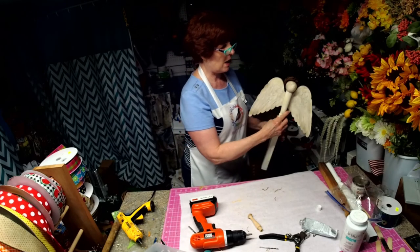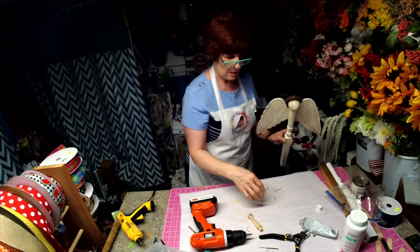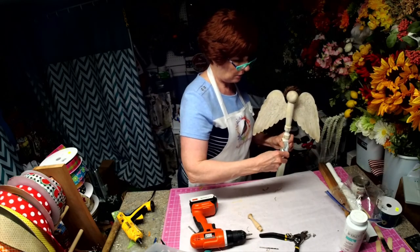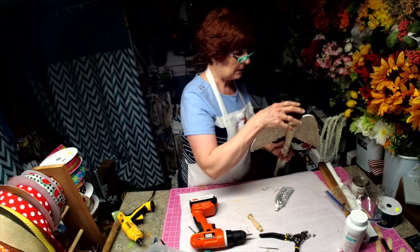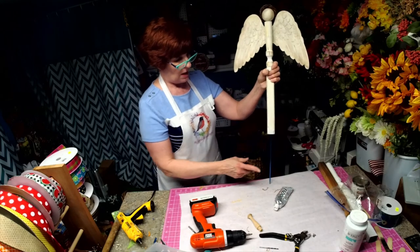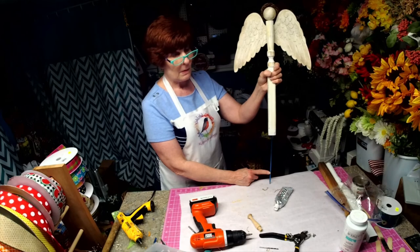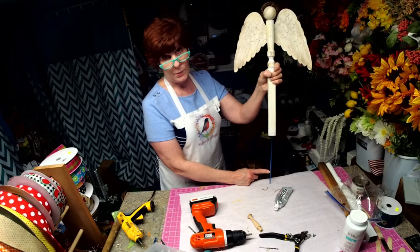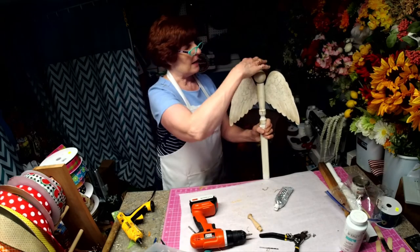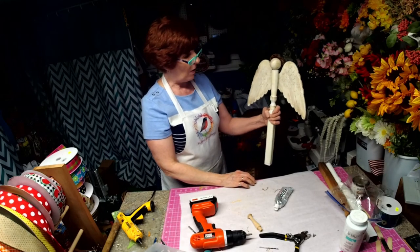Once it's done drying, I will take some clear acrylic spray and coat this, so she's got a nice coating on her. These knitting needles were 59 cents at the thrift store today, and that was for two, and then I got 20% off of that. She'll go in the ground like that — I can put her in a pot, or I could put her in the ground near my walkway.